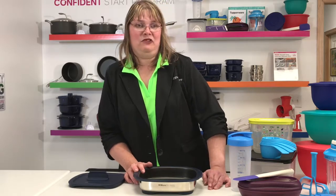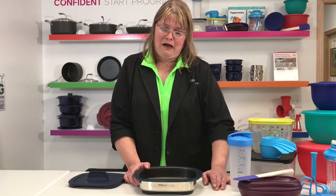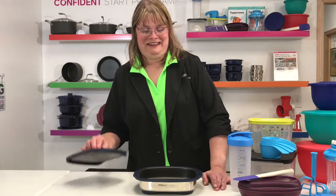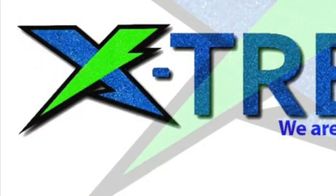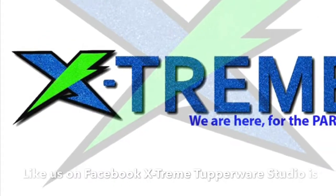And clean up, like I said, is a breeze. Just wipe it out, wash it out — very, very easy. It is very easy to use, and I can hook you up with a lot of recipes so you can use it. Thank you.